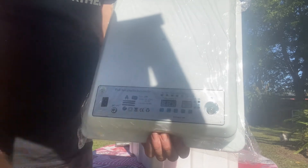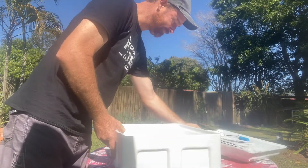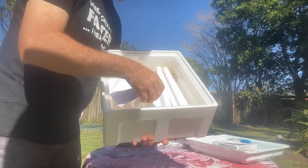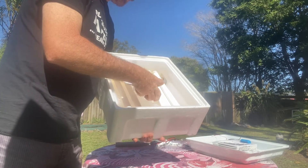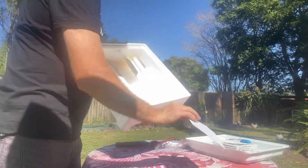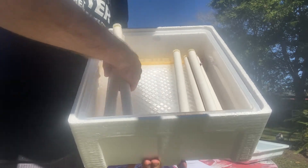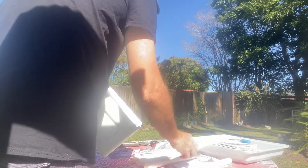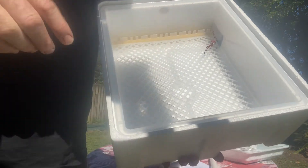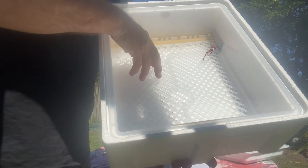This is your LED light button here. Inside the unit you get your manual and two bits of foam. Here are the rollers. And this is your hatching tray — at day 19 you take the rollers out and put the eggs on the hatching tray.